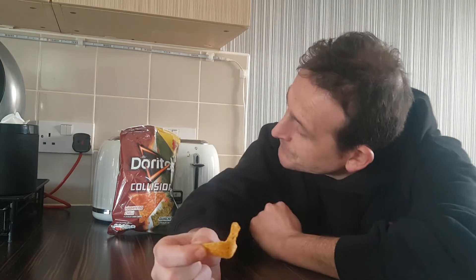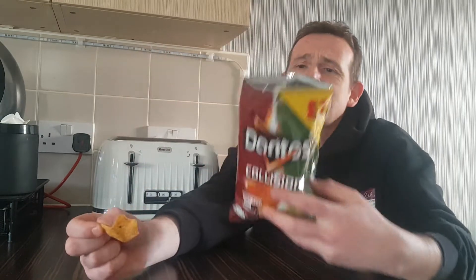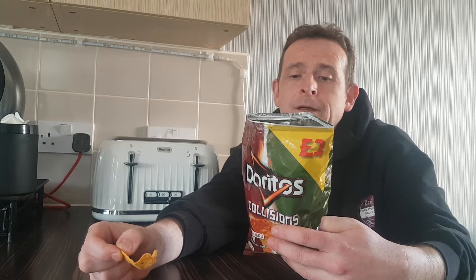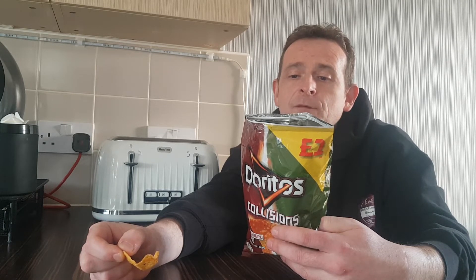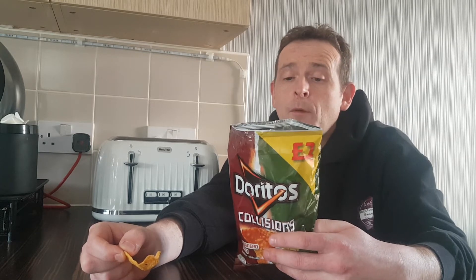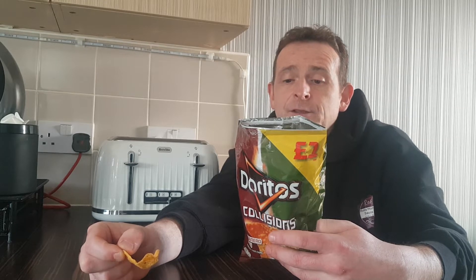So this is the habanero chili. I didn't actually go through the ingredients, did I? We've got ingredients: corn, sunflower, habanero chili, guacamole flavour — which is definitely guacamole flavour — sour cream powder, tomato powder, parsley, cheese powder, cumin powder, paprika extract, and the usual citric acids and stuff that they use to keep them.